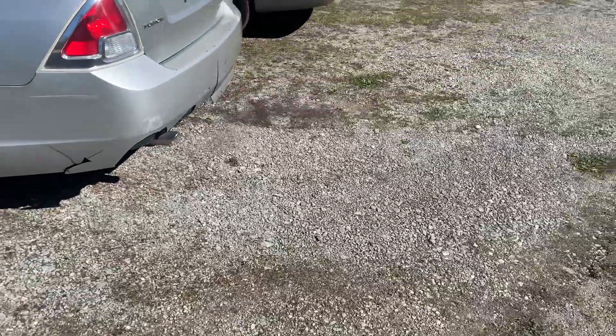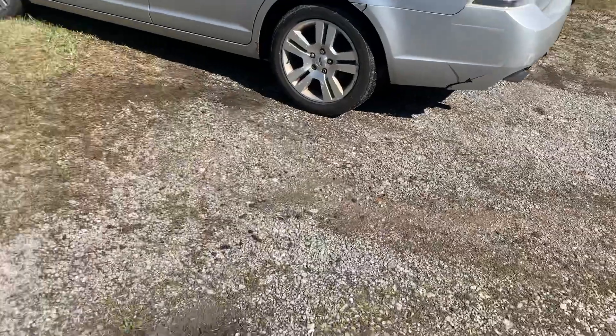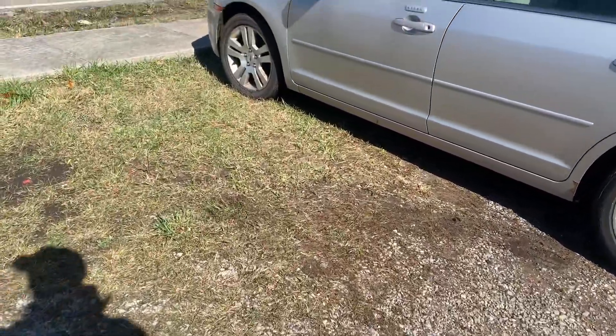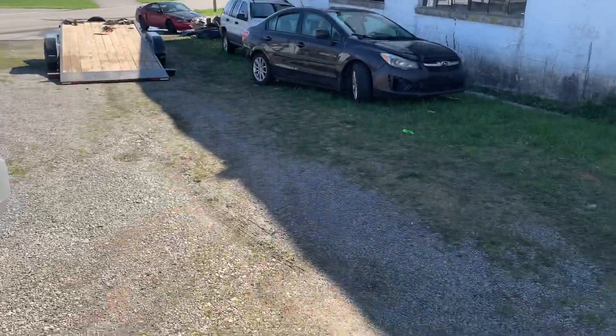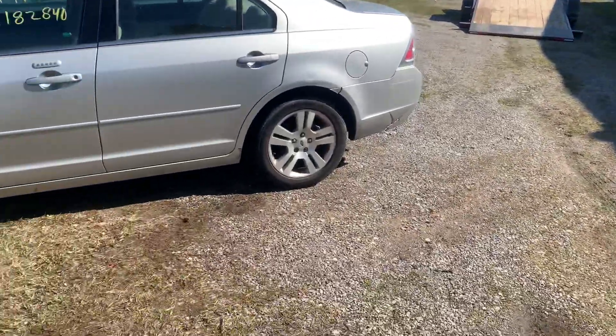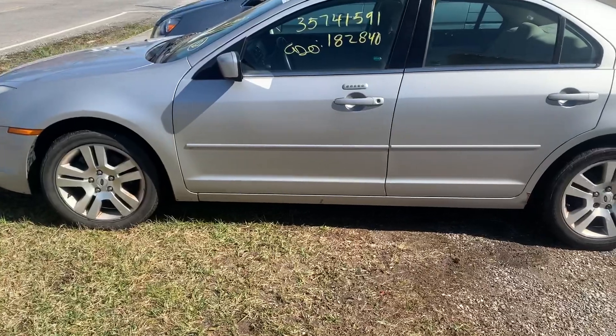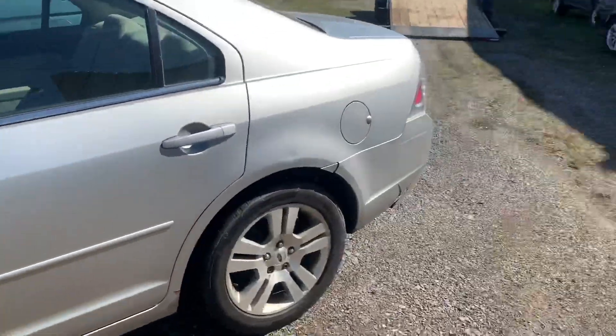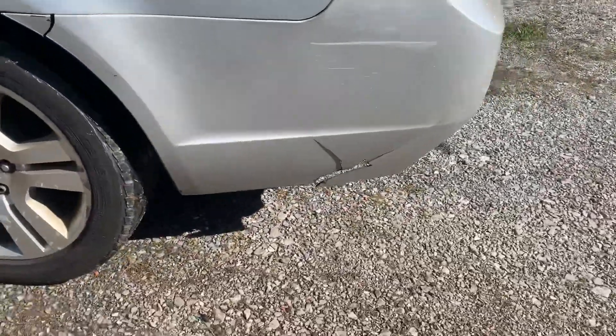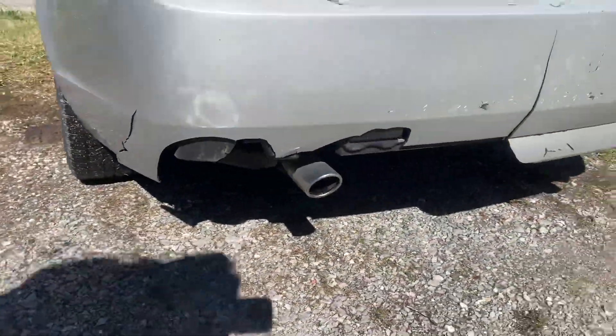Y'all ever heard the term 'pig in a poke'? It means if you buy a pig in a bag without seeing it, you don't know what you're getting until you've opened the bag. Well, that's kind of the case with these two cars we just got delivered last night. This one is the one that was just on the lift, and like I said, it's actually not a bad car. We already knew it was going to need a rear bumper because we could see the breakage in the photographs.